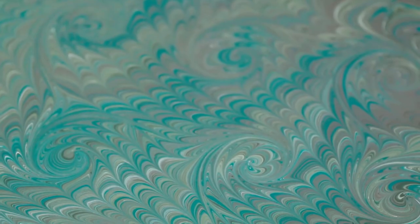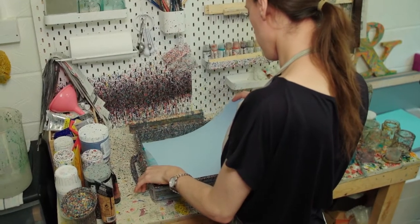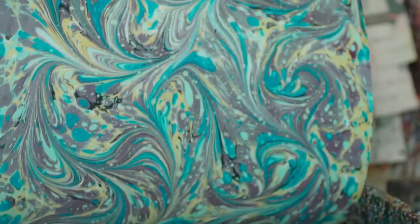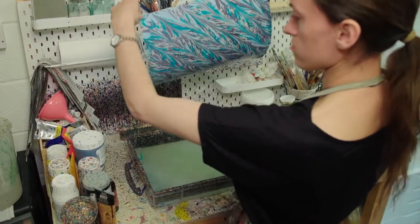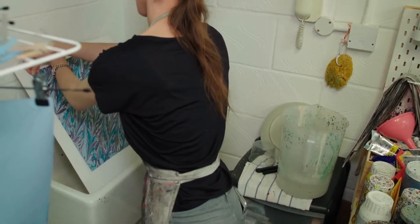The hard part can be knowing when to stop, but when I'm finally happy with my pattern I carefully lay a piece of paper down onto my size to pick up that floating layer of paint, and I peel it up again straight away — and that's it. The marble paper has been created. It just needs a final rinse to get rid of any bits of gloop and then I'll hang it to dry for an hour or so.